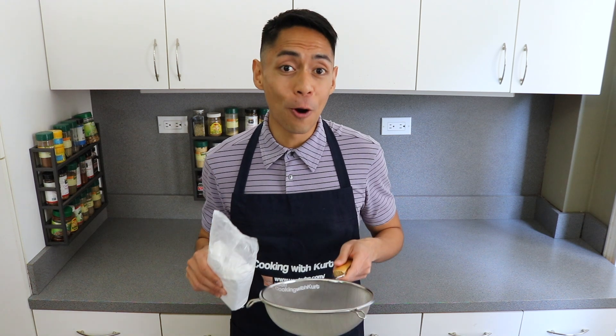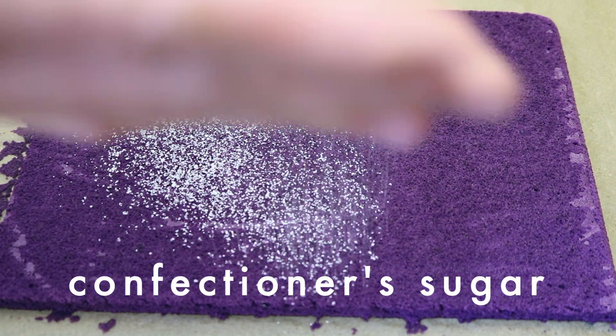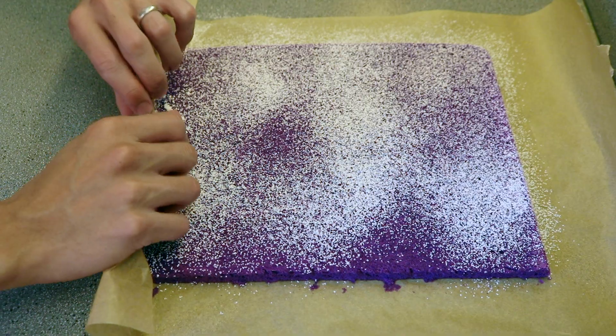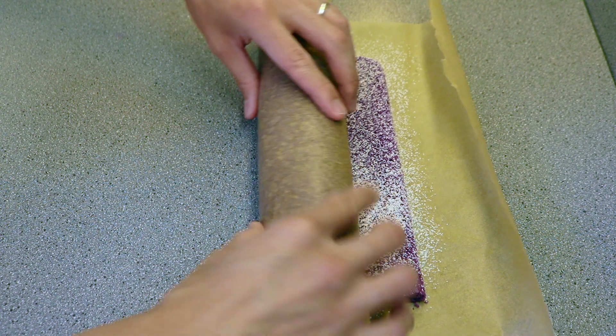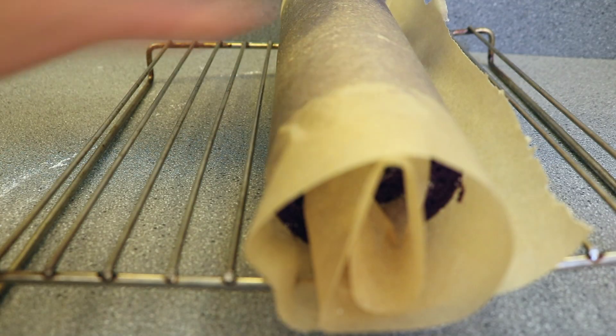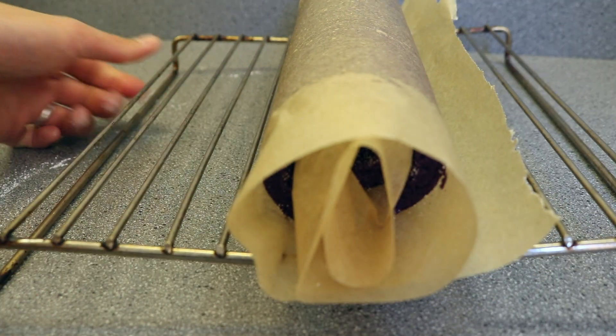While the cake is still warm, dust some confectioner's sugar onto the cake to prevent it from sticking to itself when rolling. Then roll the cake with the parchment paper along the short 10-inch side. Making sure that the seam of the cake is down, let it cool to room temperature on a wire rack.